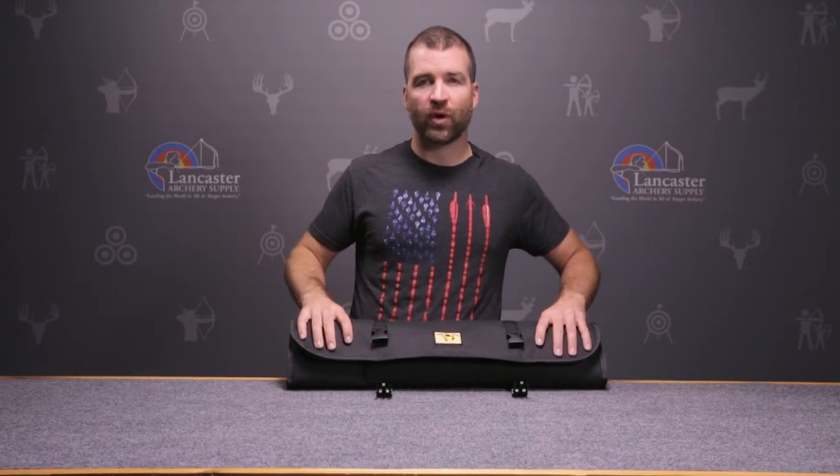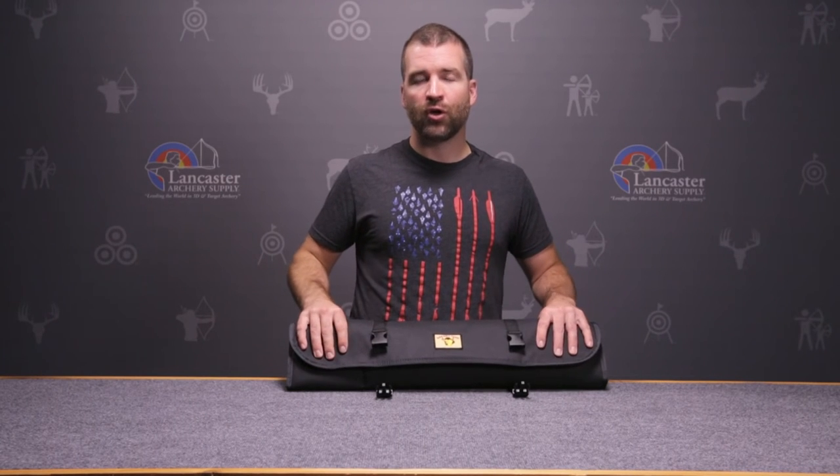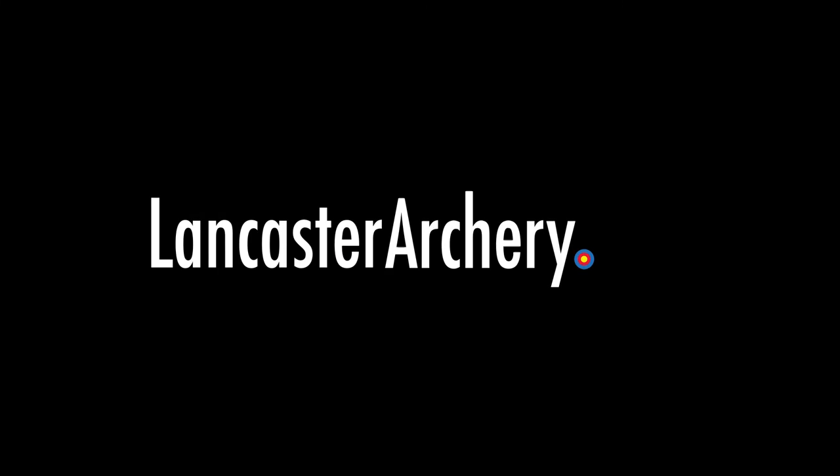Excellent choice from Safari Tough. If you have any questions about the case, give one of our customer service reps a call or see us at LancasterArchery.com.